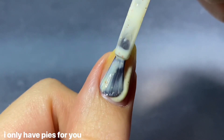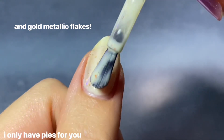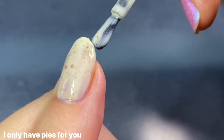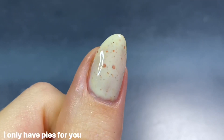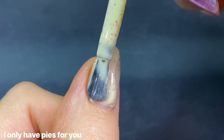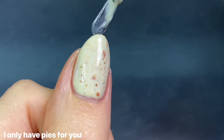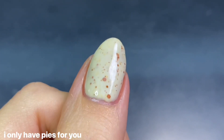This polish is described as a buttery crelly filled with pumpkin-y copper hollow glitters, and I really love this color combination — so yummy and perfect for fall. The brush is that fan slash paddle brush, which is great for application, and I got really nice coverage on the first coat. Very minimal bald spots, and considering how light it is I expected it to be more streaky, but it was pretty opaque in two coats. If you do thinner coats you might need a third, but as a big fan of crellies, I love this one.